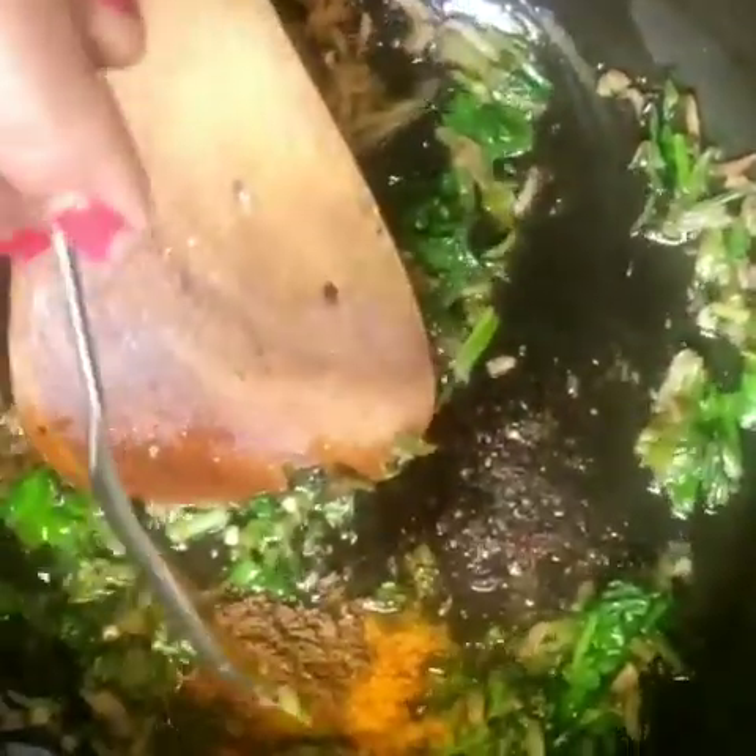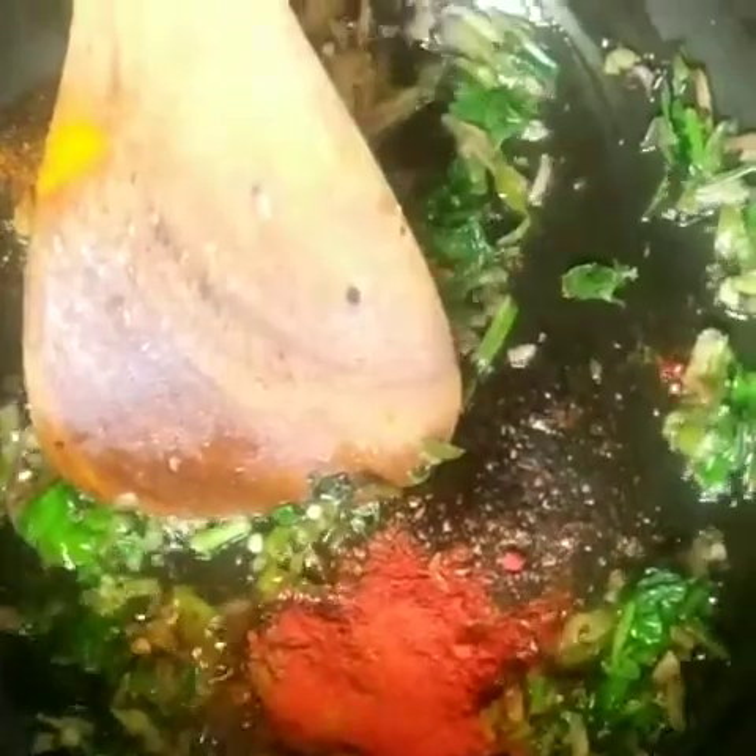Add half a teaspoon of haldi, half a teaspoon of garam masala, and lal mirch. You can add more if you like it spicier. After boiling, you will need to cook it a little more.